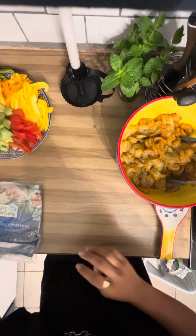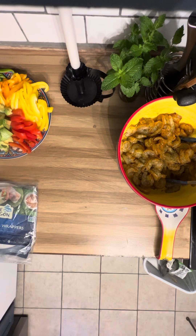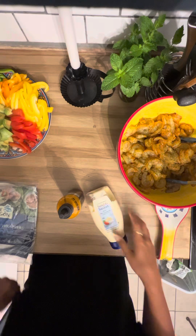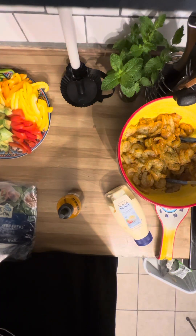Yum yum yum. So before we cook the shrimp we have to make our sauce. I don't like mayonnaise but I do like spicy mayonnaise. Mayonnaise is actually going to help cut some of the spiciness in the shrimp. And come in with a chef, and all that. So put this in the fridge.